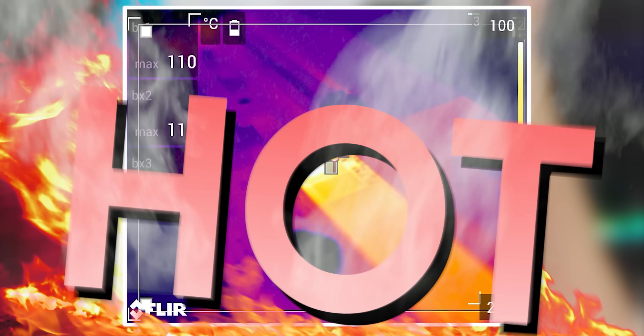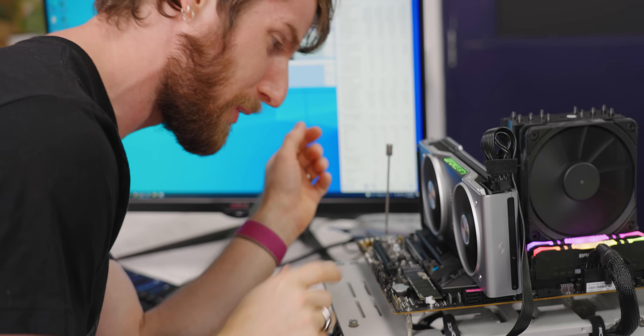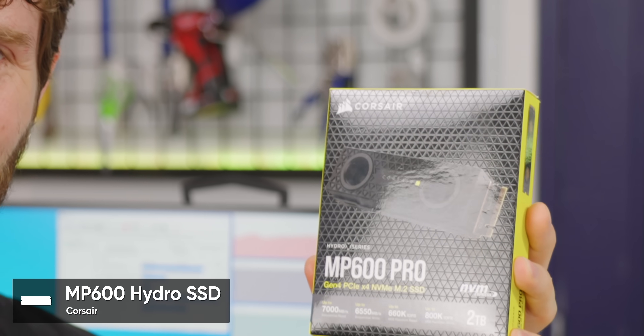Holy smokes, that's hot — this thing's running at 105 degrees, that can't be right. SSDs are supposed to have three major benefits over mechanical hard drives: performance, longevity, and of course efficiency. So how is it that we've come to this — a water-cooled SSD?